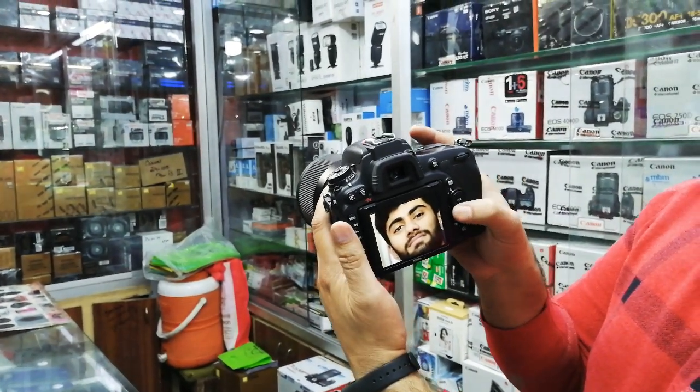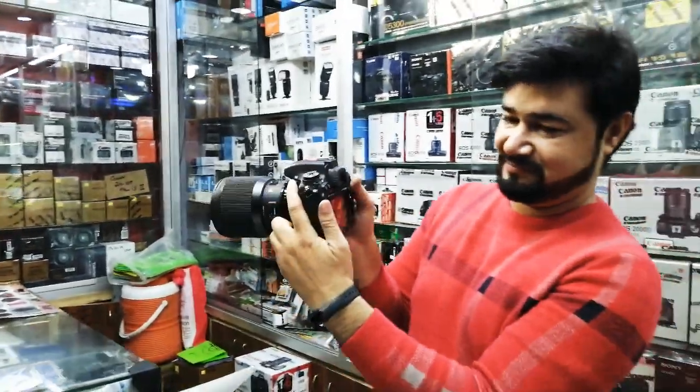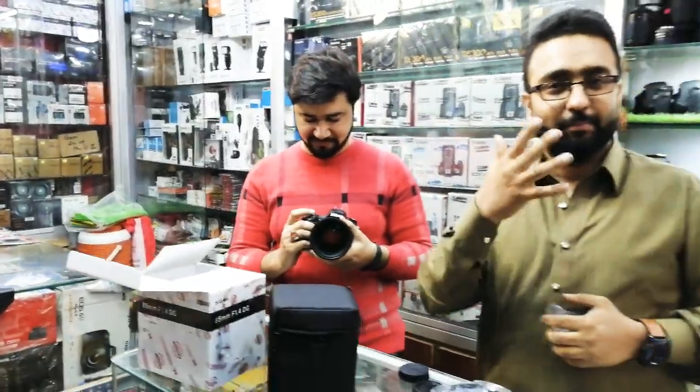This is the next step. Inshallah, we will take a lot of sample shots with this lens.